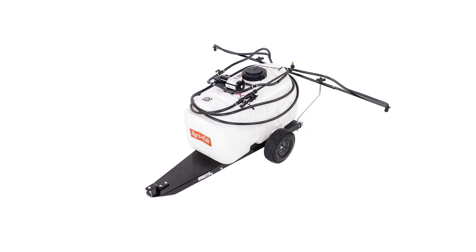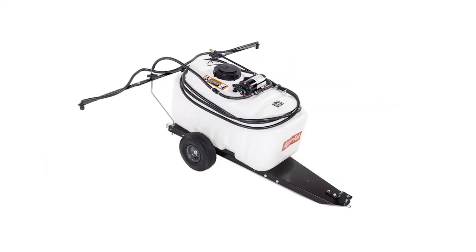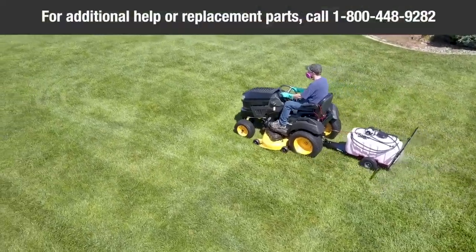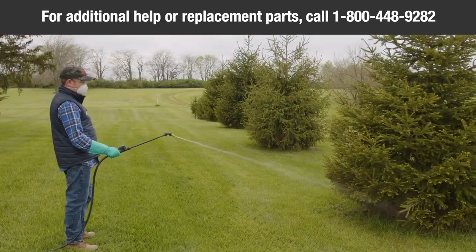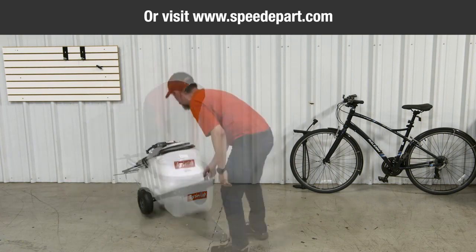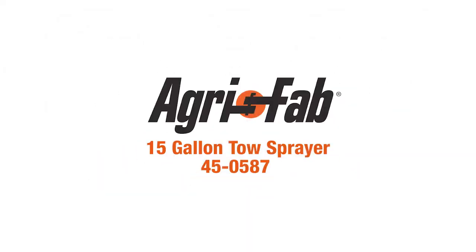Congratulations! Your new AgriFab 25-gallon tow sprayer is now ready to use. For additional help or replacement parts, please call AgriFab at 1-800-448-9282 from 7 a.m. to 5 p.m. Monday through Friday, or visit www.speedepart.com to purchase replacement parts. Superior products and incredible customer service — that's why we can say, AgriFab, lawn care made easy.